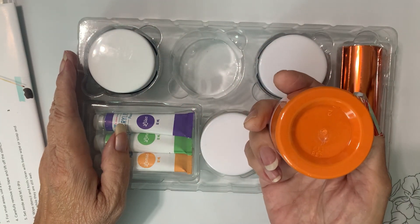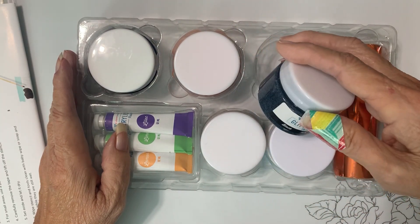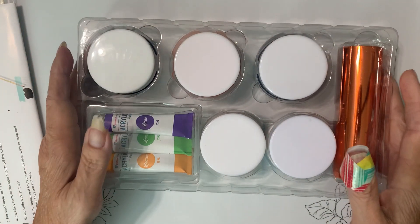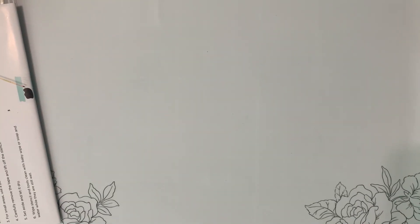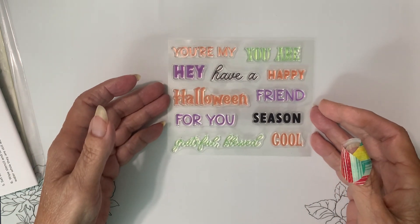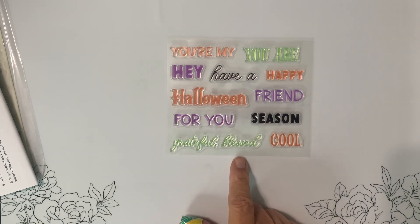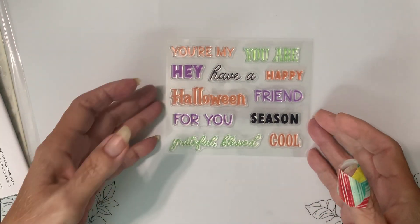And then this one is black screen print ink, orange screen print ink, and black glitter. So those are our pots and our colors. Now let's look at our stamps: you're my, you are, happy, friends, season, cool, grateful, blessed, thank you, for you, for Halloween, and have a. So that's our stamps.